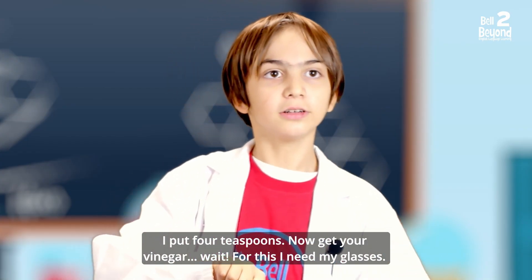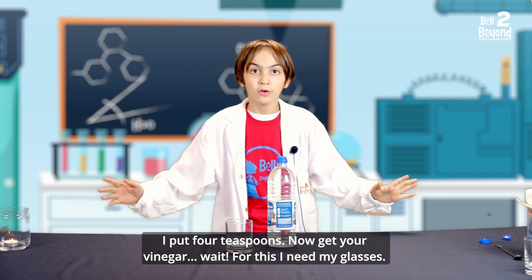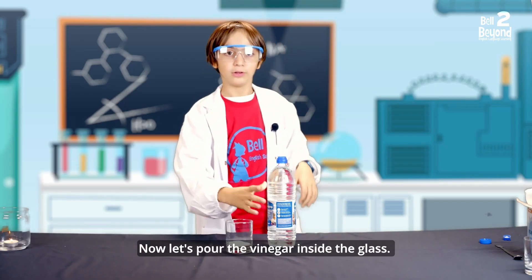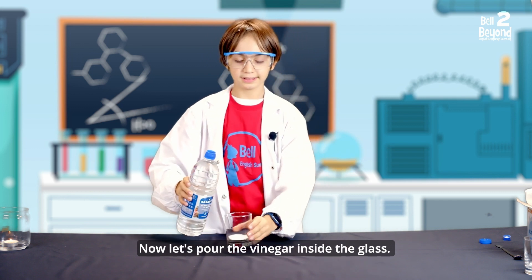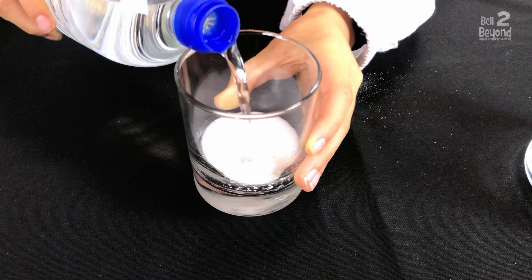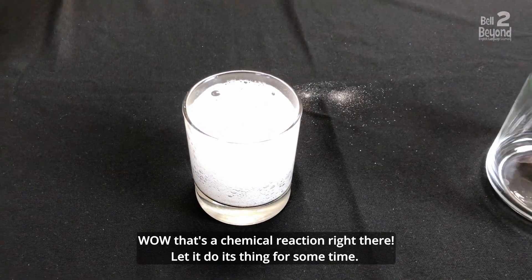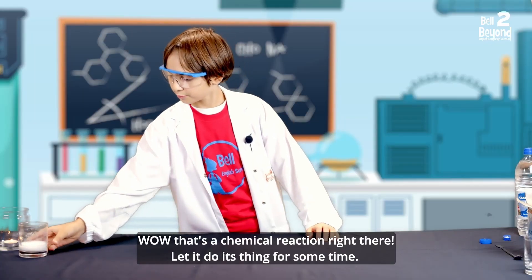Now, get your vinegar. Wait — for this, I need my glasses. Now let's pour the vinegar inside the glass. Wow! That's a chemical reaction right there. Let it do its thing for some time.